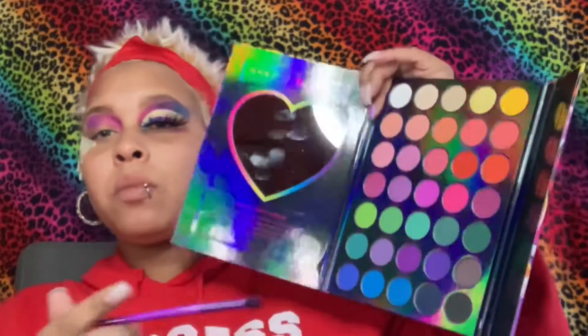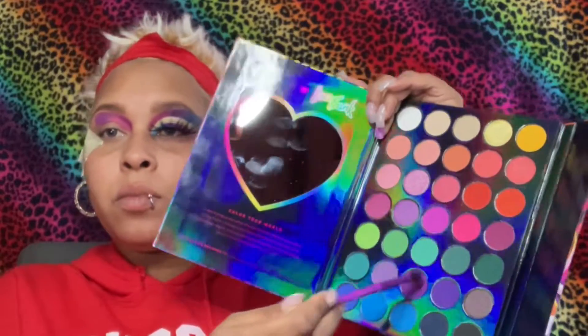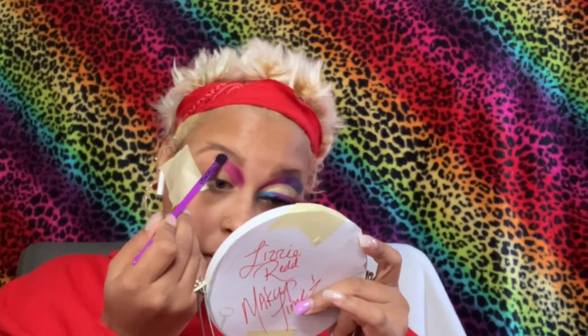Okay so now we're gonna go ahead and go into that purple shade which is Violet and Velvet, and we're gonna place it next to that pink and try our hardest to blend them into each other. I don't know what happened here but I made it work — I did the best I could do.